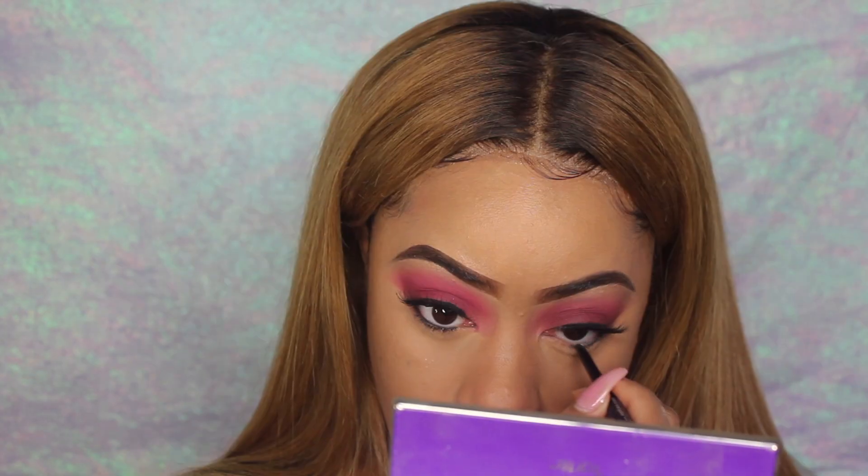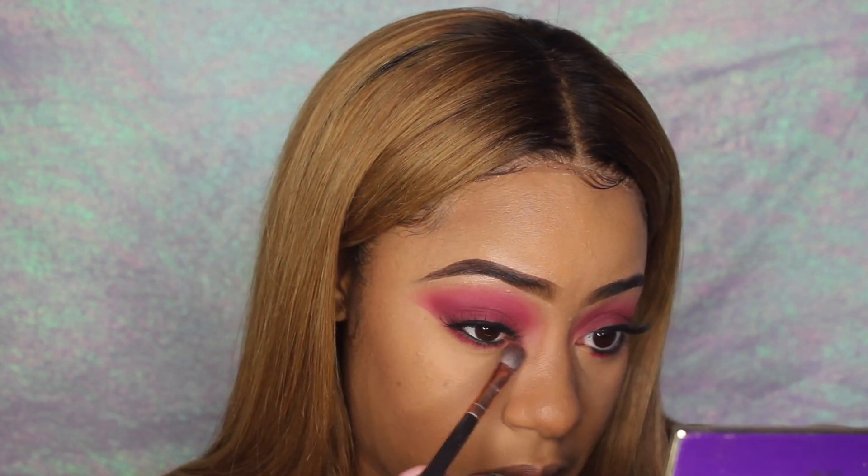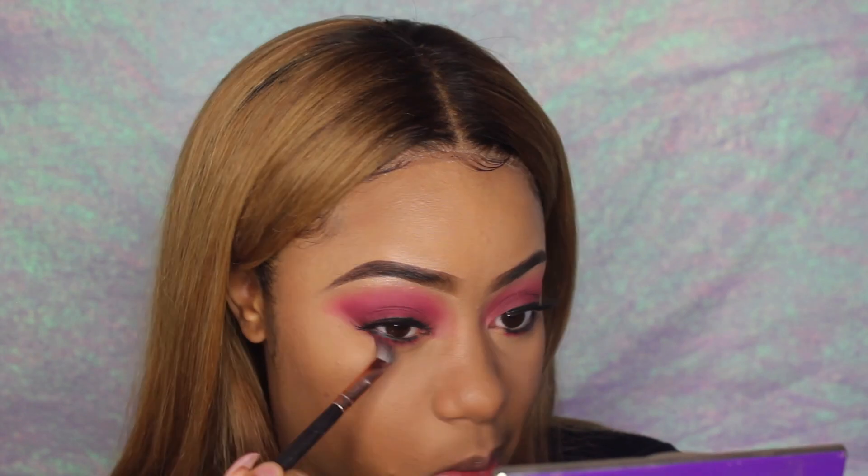Now I'm gonna put eyeliner on my waterline using the Sephora waterproof eyeliner. Then I'm gonna go in with that red shade from earlier and put it right under the eyeliner. The eyeliner has a smudger side, so I'm just gonna use that to smudge it out a little bit. Then I'll use that same transition color right under the red to bring it back to my skin tone.